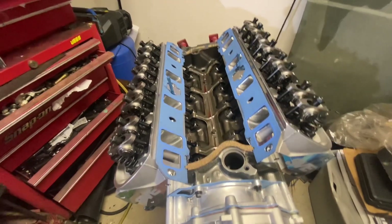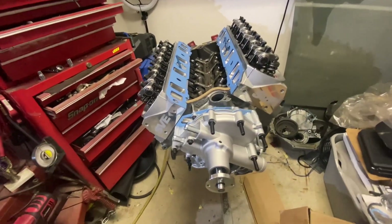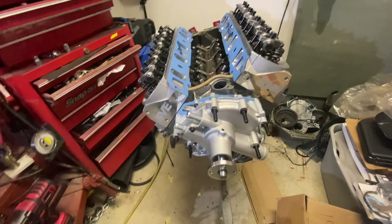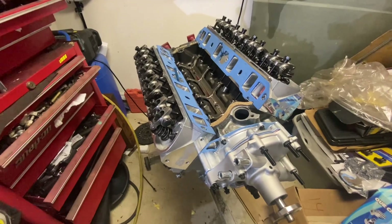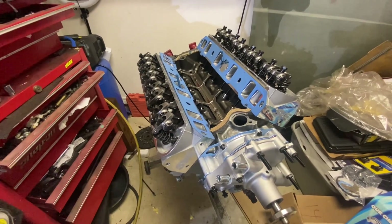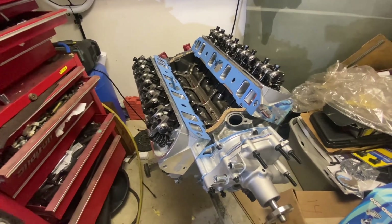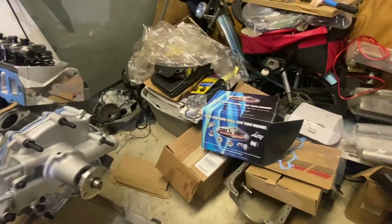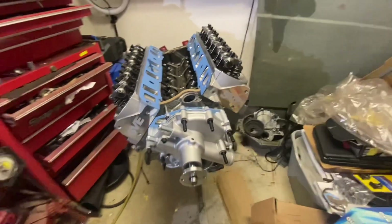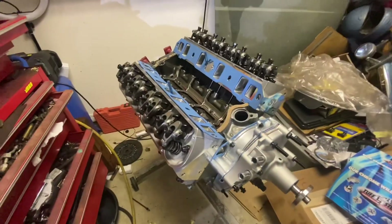We got this Tough Stuff standard-rotation water pump — looks like a nice piece. I was just going to get a cheap one like I put on the stock motor in the car right now, something from Advance Auto, but this one looks nice, it's made in America — I think it's made by Hearst, actually. So we'll give it a shot and get this thing buttoned up.